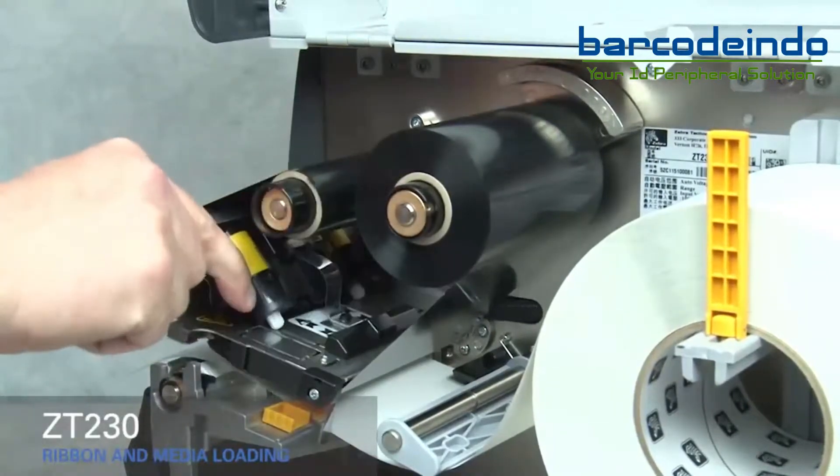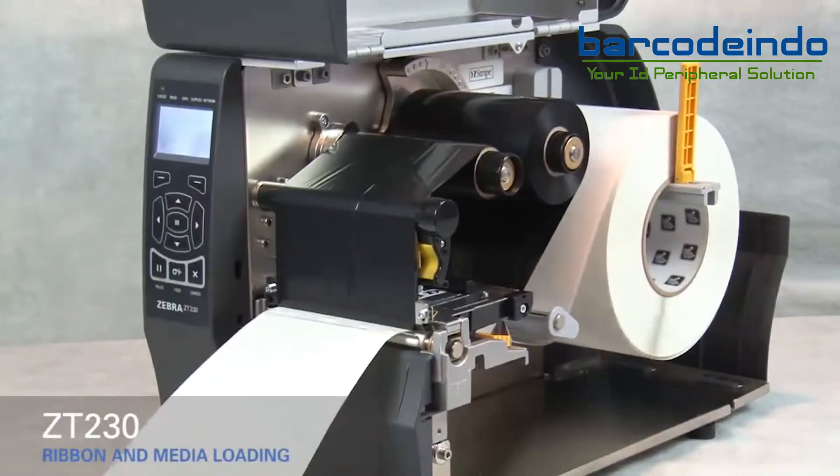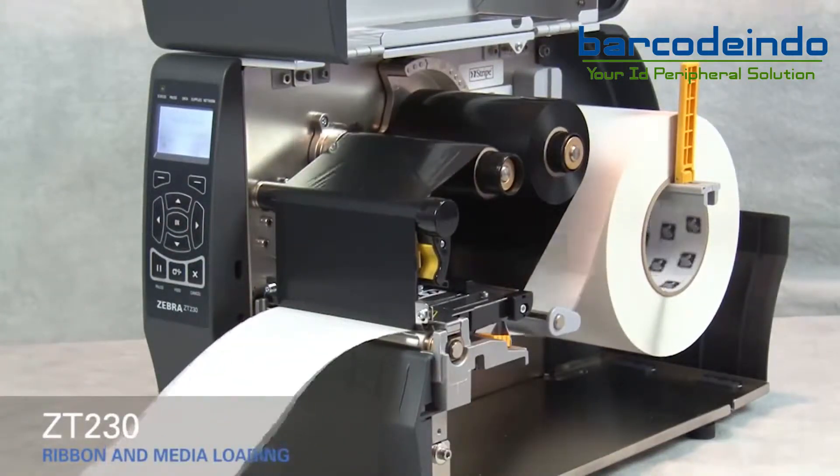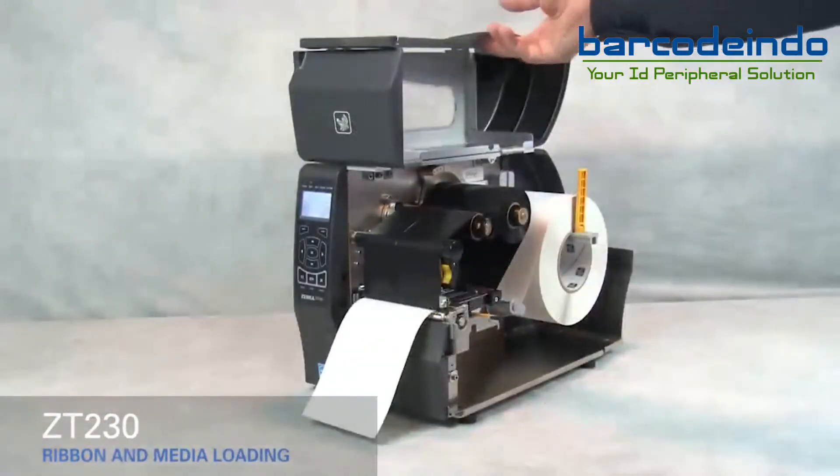Rotate the gold printhead lever down to close the printhead. Press the pause button to calibrate the printer, then close the media door.